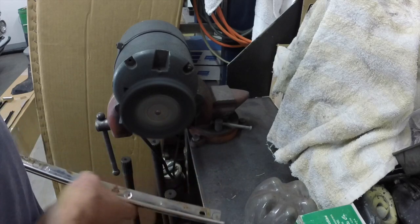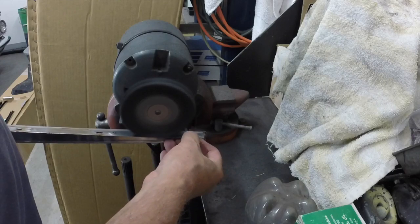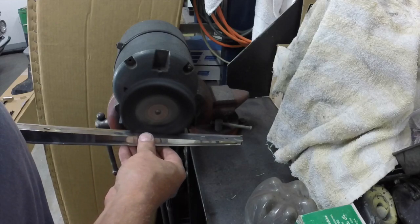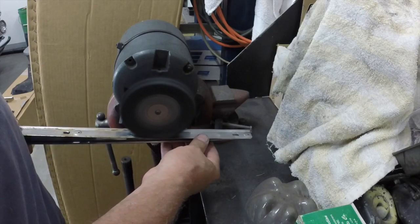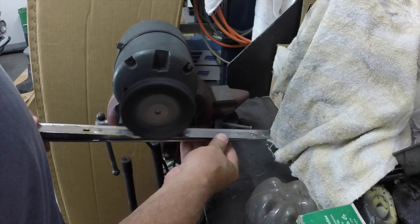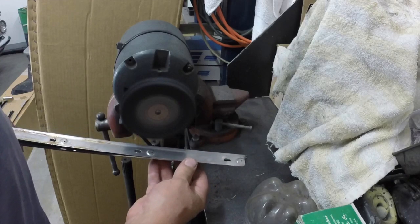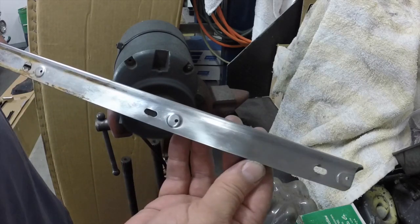I'll probably do this side too — I mean, why not? It's off the car. It might take an extra 10 minutes but so what? I'm not putting a lot of pressure on the wheel; it's kind of a soft wheel. It's barely touching it. Look at all that — it just cleans right up.